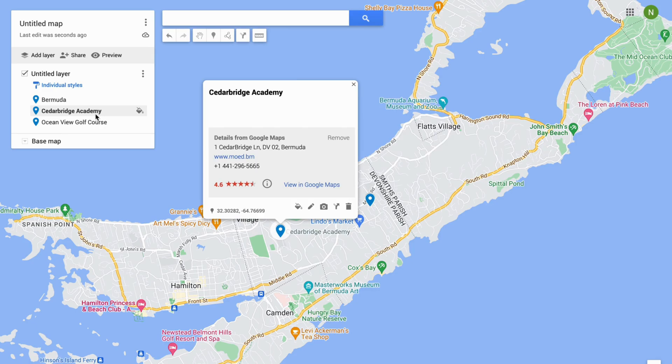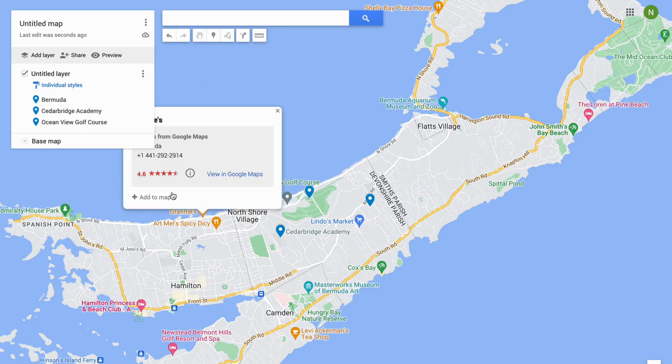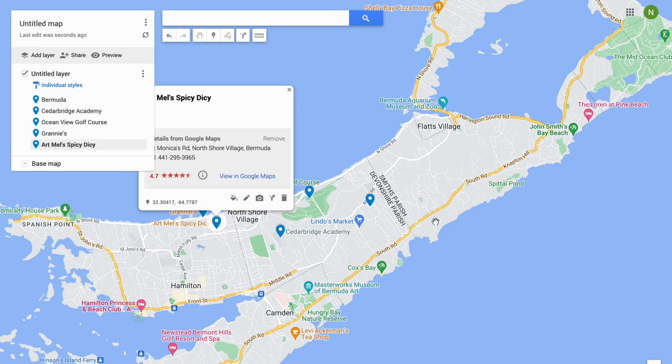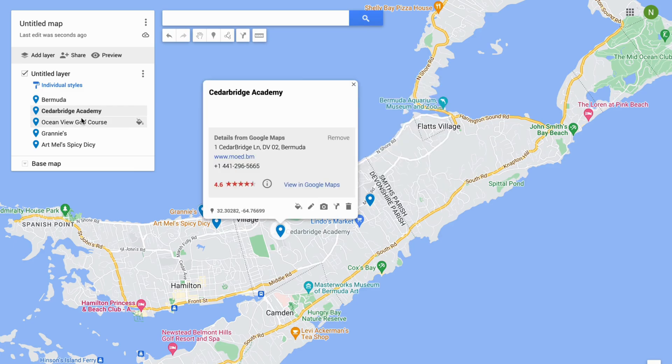As you can see, there are a bunch of locations that I have pinned now. We can click this one, add this one — you can basically add as many locations as you want. Going back in here, you can also see that this one is pinned, this one is pinned, this one and this one.